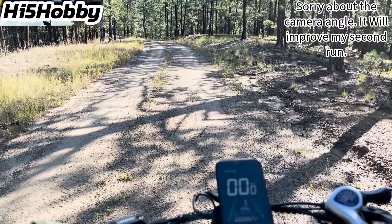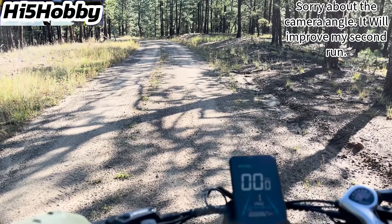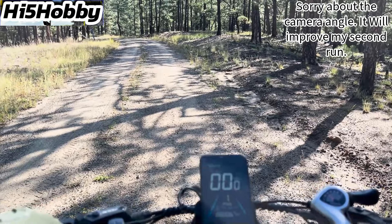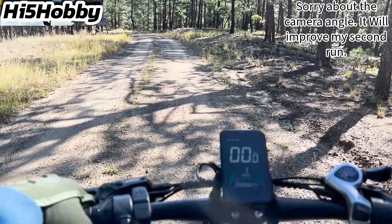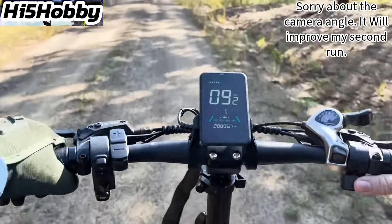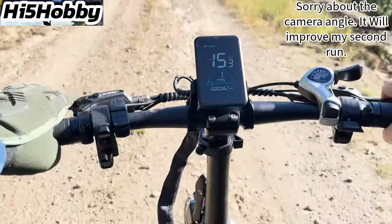Alright, I'm here on the hill climb road. We're going to start at the top and go all the way down. It did rain last night so I need to check and see how bad the road got washed out or if there's any big puddles. Once we get to the bottom, we'll do the hill climb test.